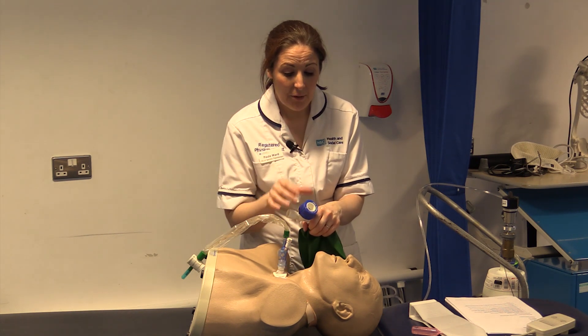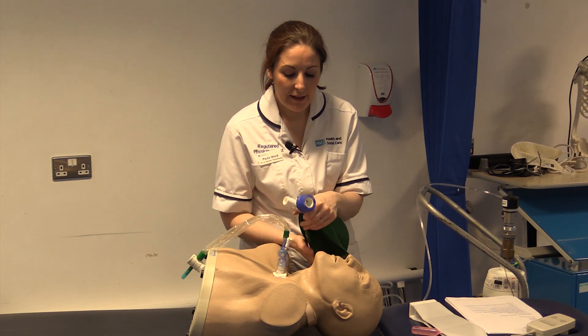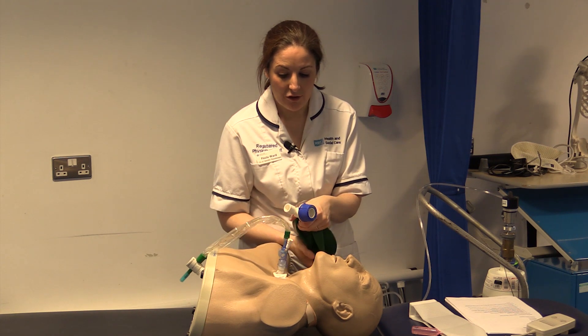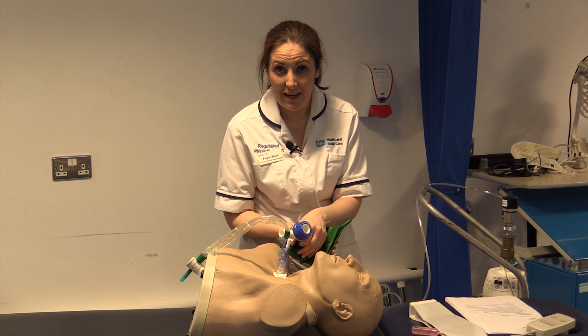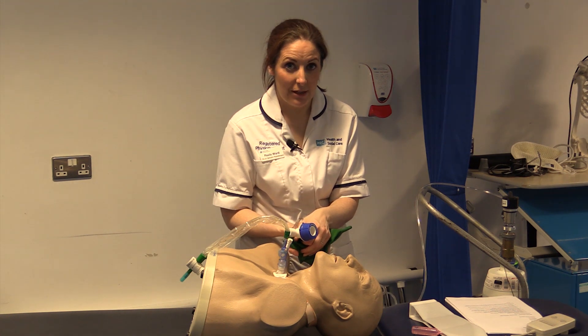Personally I put the bag to halfway between the two and then adjust as I feel the need with the patient, looking for signs of chest expansion and listening for mobilisation of secretions to know that I am being effective in my treatment.